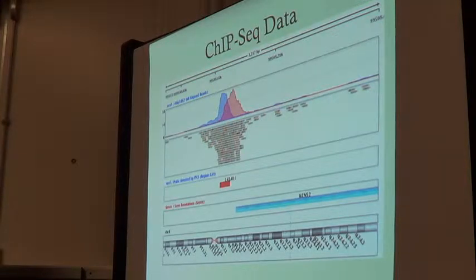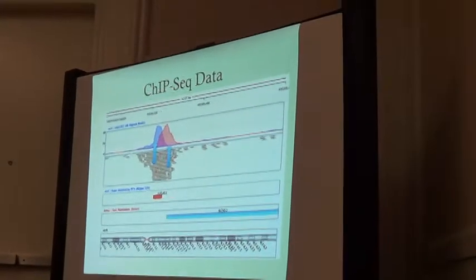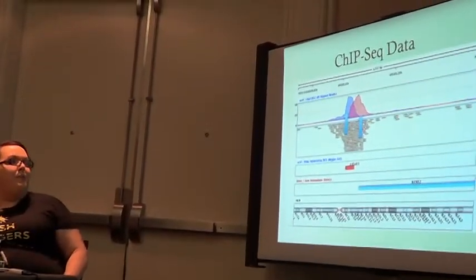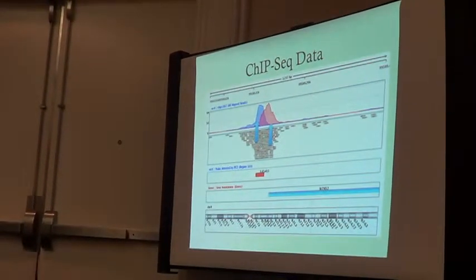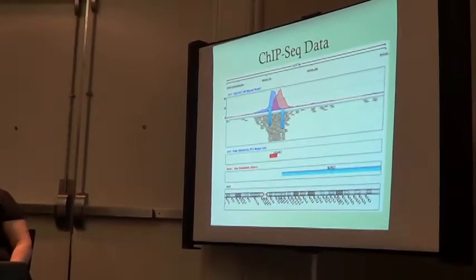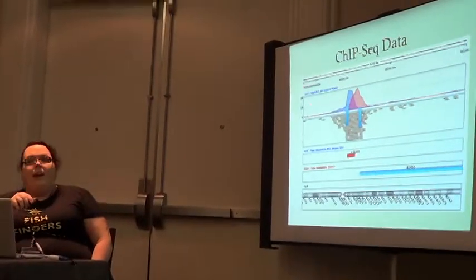Then we sequence that. This is kind of what ChIP-seq data tends to look like. This is actually for a transcription factor called NRSF, which is primarily found in the brain. The blue area here is your ChIP-seq data. This is a gene — this is actually sequencing through transcript information from this gene. You can see the peaks tend to fall just upstream of the gene. This tells you that in all likelihood this gene is regulated by NRSF.